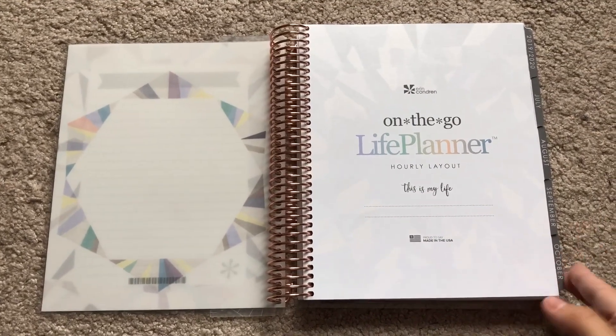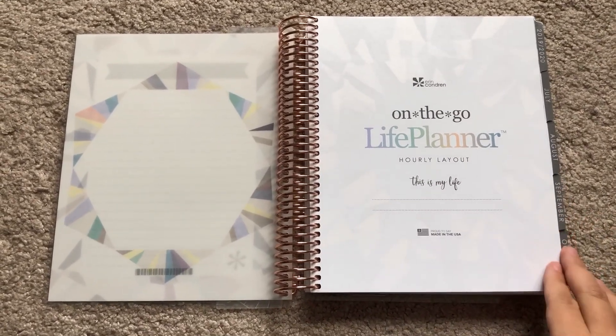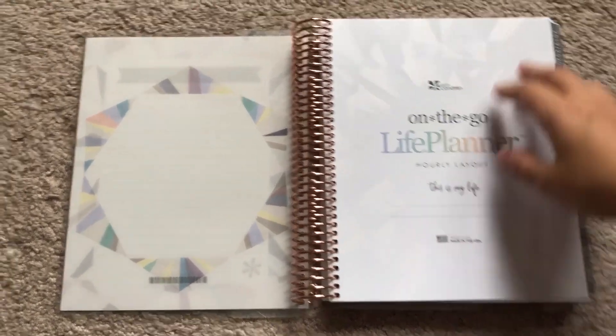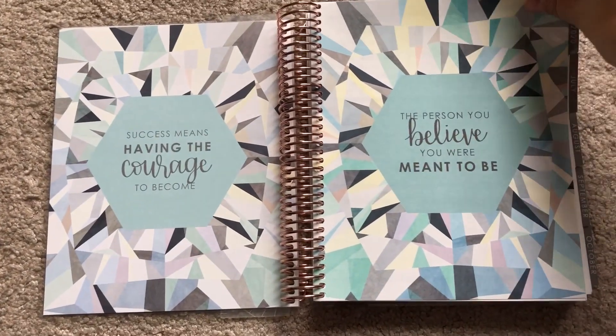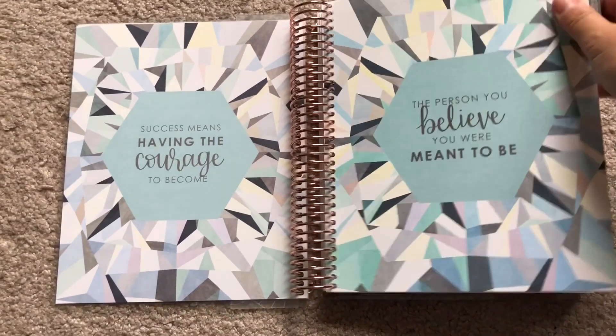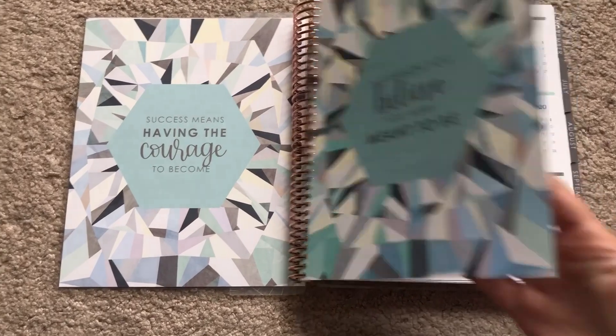In case you're wondering, I got the neutral hourly layout. I had a rose gold coil and I did 12 months. So this is the new neutral layout. I don't really ever look at these, I'm going to be completely honest, but they are really pretty.